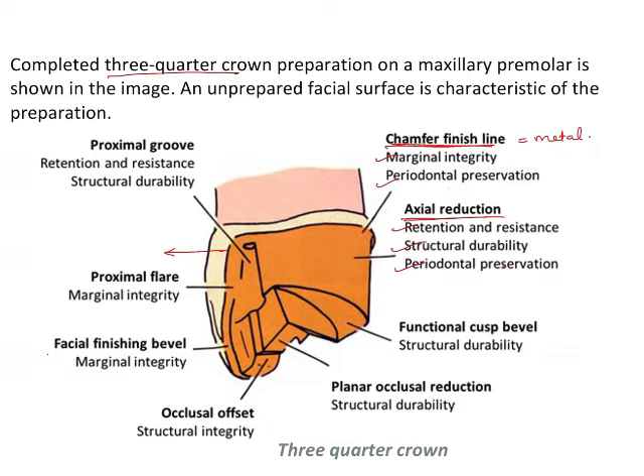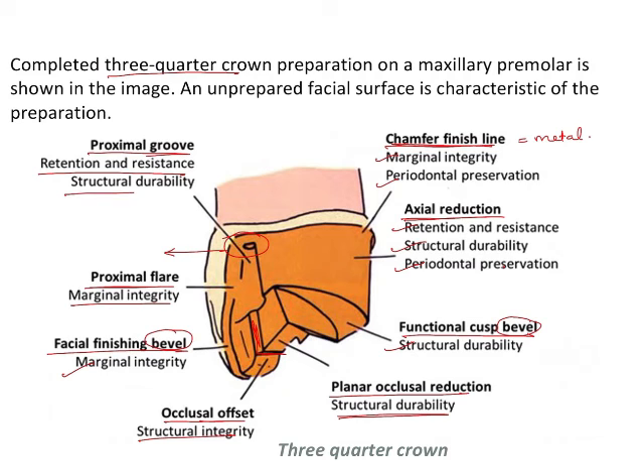The facial finishing bevel and functional cusp bevel are the two bevels required for marginal integrity and structural durability. The occlusal offset — a small groove on the occlusal surface — gives structural integrity. Planar occlusal reduction ensures durability so the tooth does not fracture under load. The proximal flare is given near the margin but does not meet it. The proximal groove increases retention, resistance, and structural durability.